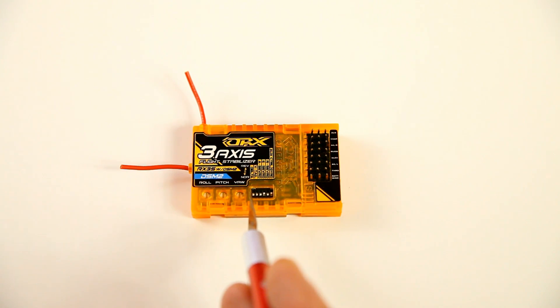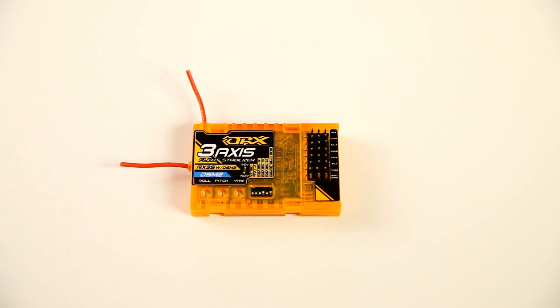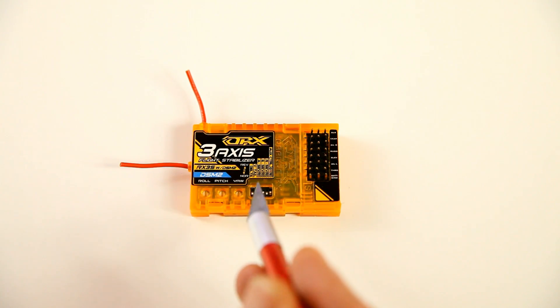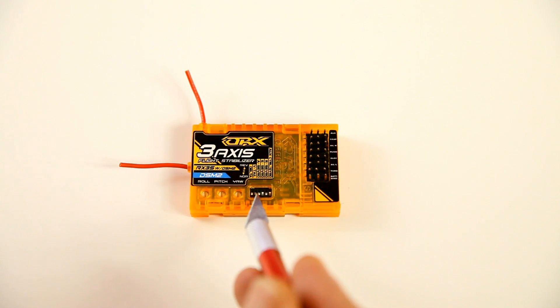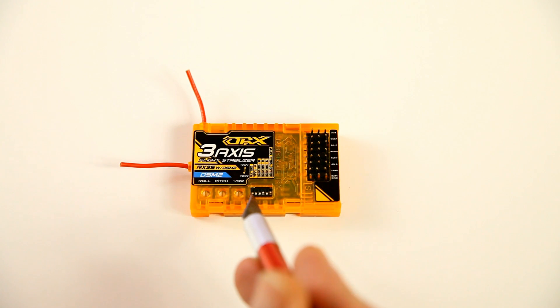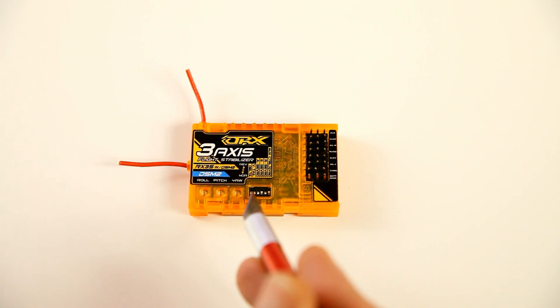The last two DIP switches are to use a V-tail. If your plane has a V-tail you will have to set the second from the left DIP switch to the top. And if you are flying a delta wing, you can put the left DIP switch to the top.